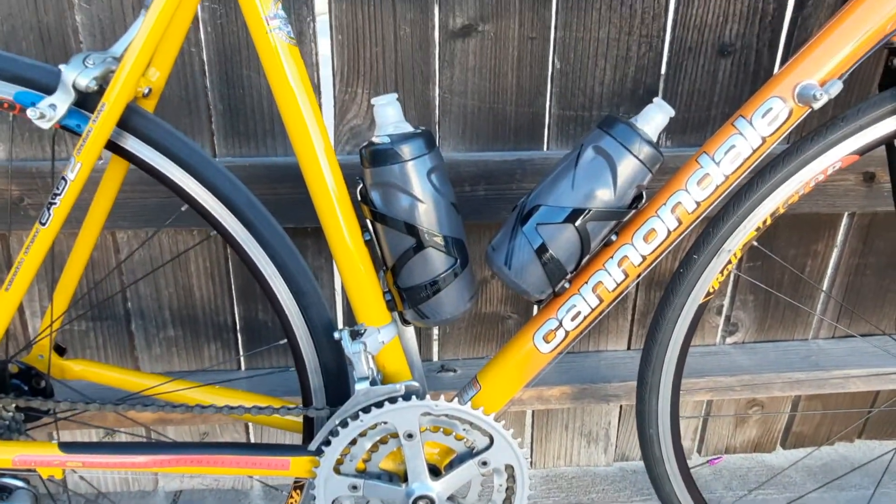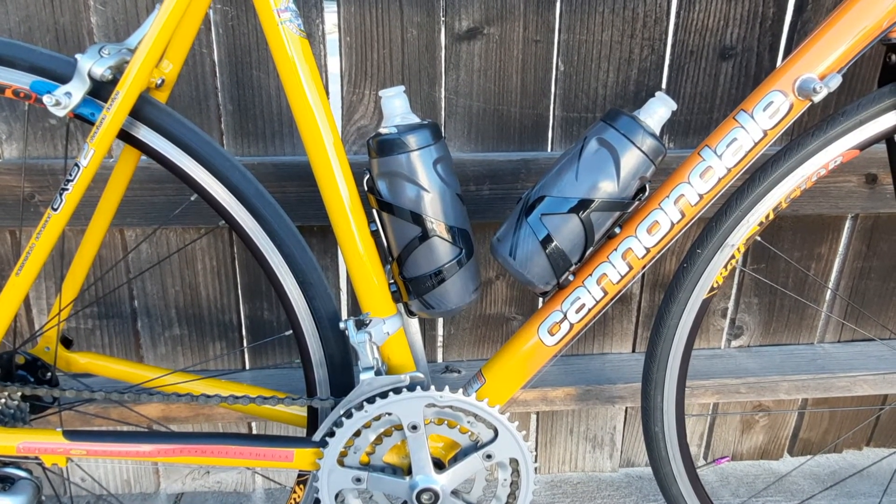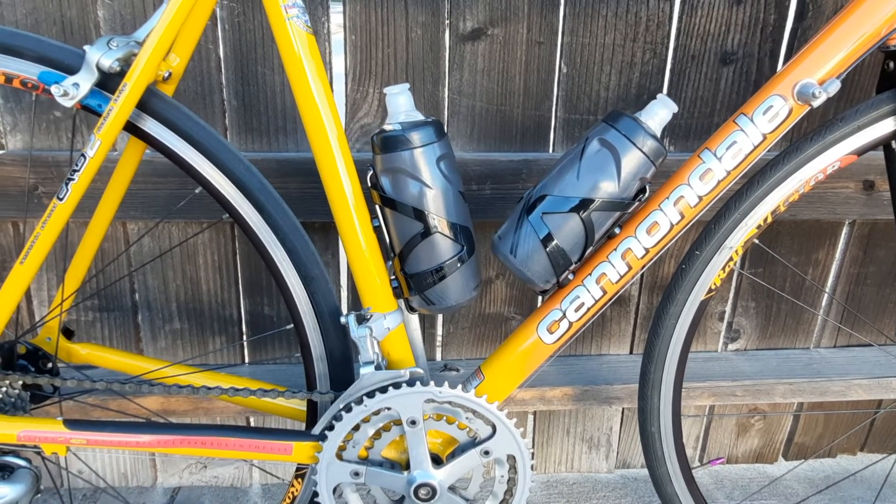Second, it has matching bottle cages. These cages are pretty cool because they're really flexible, super light, but just look amazing on the bike.